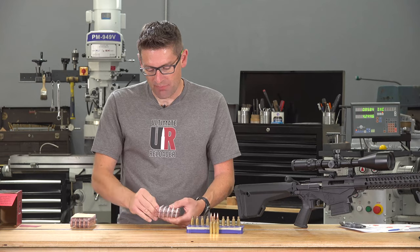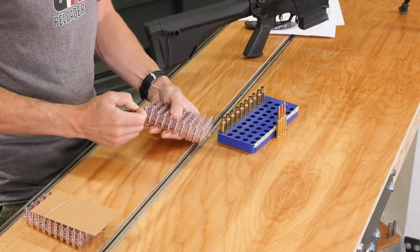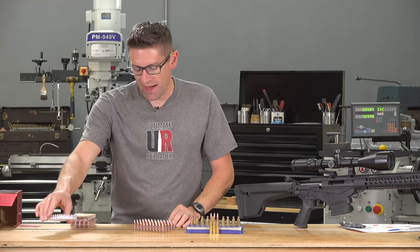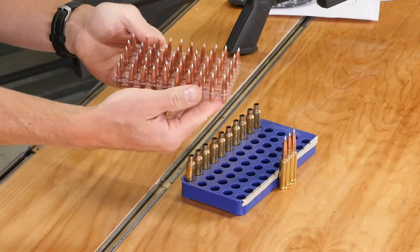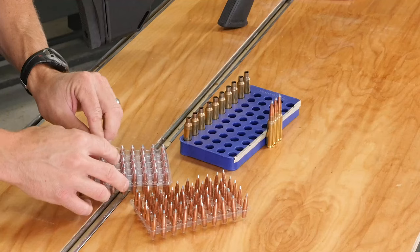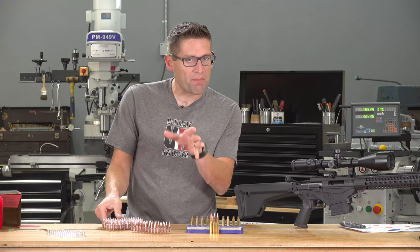With these A-Tip bullets Hornady has made advancements in both departments. There's a new AMP jacket, and there's an aluminum tip which isn't going to be subject to variation, heat, or melting. Take a look at that. Each of the bullets are sequentially packaged, and for a package of 100 like what I've got here, there's going to be two sets of bands on each of the cartons. So this is what the bullets look like.